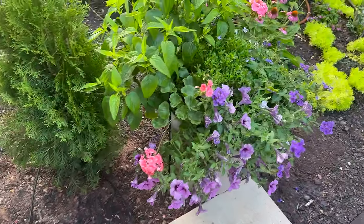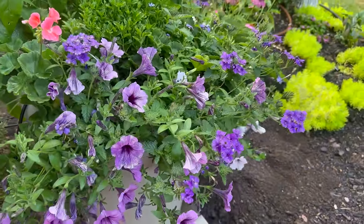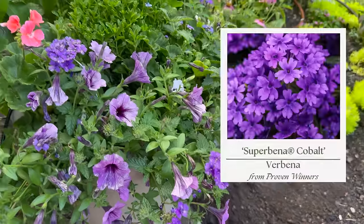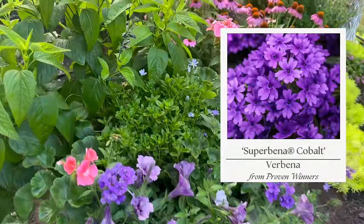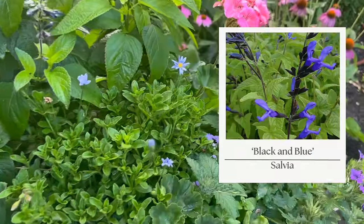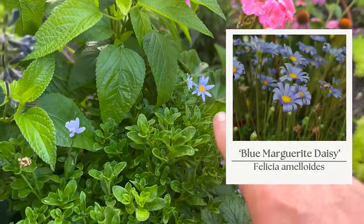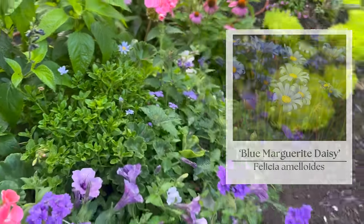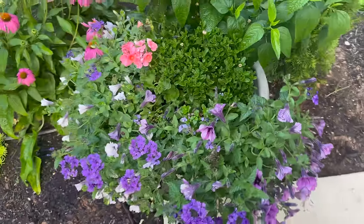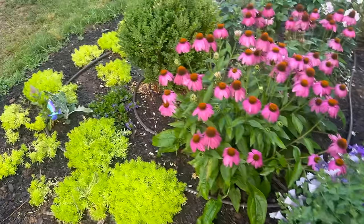These containers are looking really pretty — there's the Supertunia Bordeaux, Superbena Amethyst, some geraniums I grew from seed, the black and blue salvia, and some sweet little blue daisies. Pink and purple is kind of my favorite color palette.